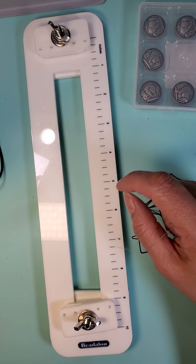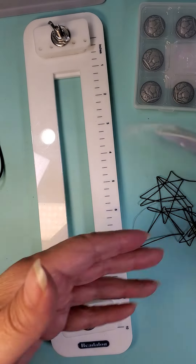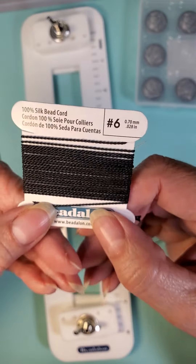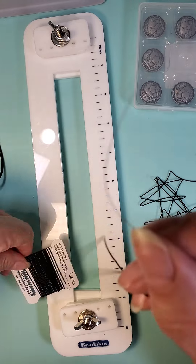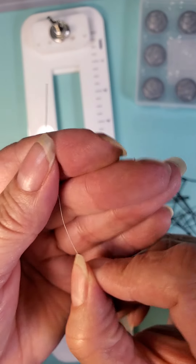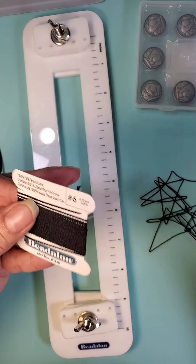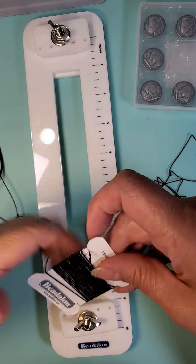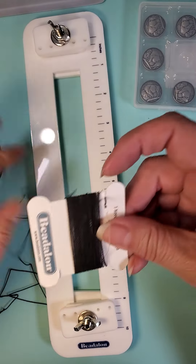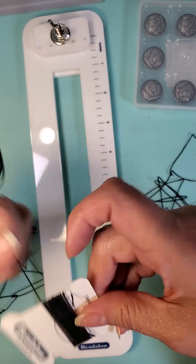Today we're going to use the Beadalon station, and we're going to use the silk cord. We're going to use two of them. The silk cord has a needle on it, which we need. I've already unwrapped one, so let's go ahead and unwrap the other one. We want to unwrap it completely off — we're not going to use it all, but we can save whatever's left for another project.